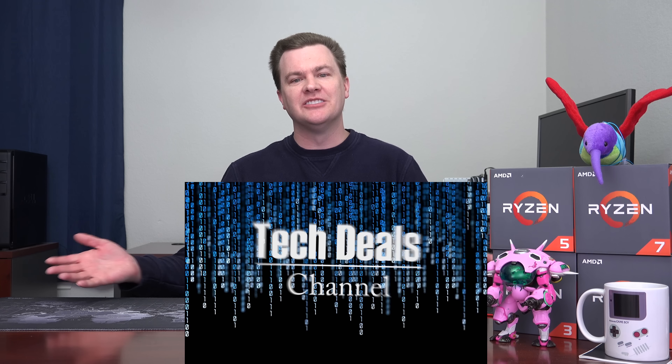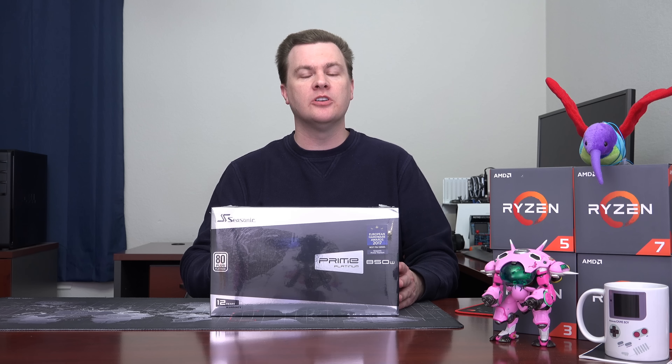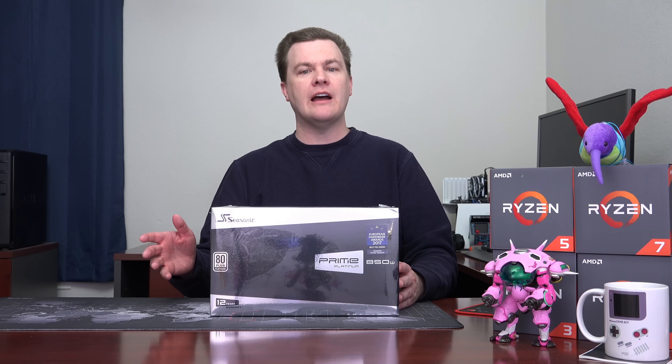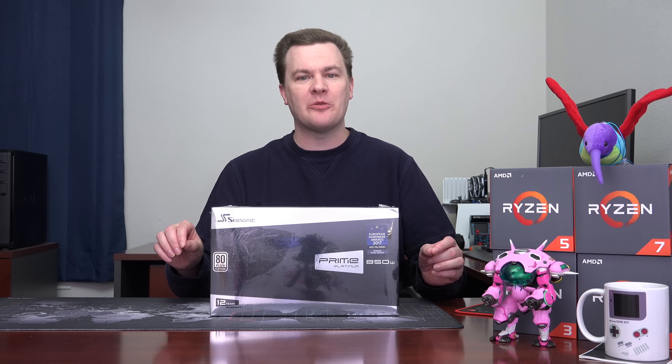Hello and welcome to Tech Deals. Are you building a $2,000 to $4,000 super premium computer? Are you building something with an X299 or X399 motherboard? Multiple graphics cards, multiple hard drives, frankly multiple everything. You've come to the right place.